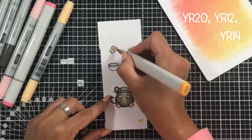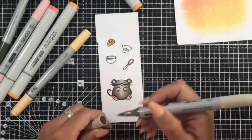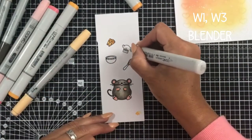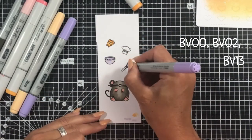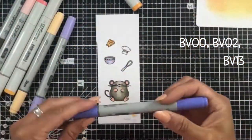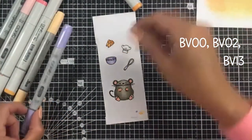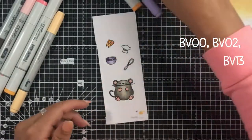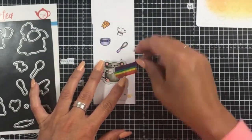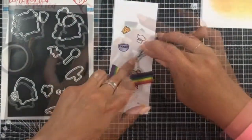For my block of cheese I'm using my Y20, Y12 and YR14 — warmer shades of yellow, the yellow-red shades, which go really well with that background. Our accent colour is going to be these BB shades, which are a really nice complement to the shades of coral and lemon in the background. Really small images so not a great deal of shading required, but we've used the same principle of lightest to darkest.